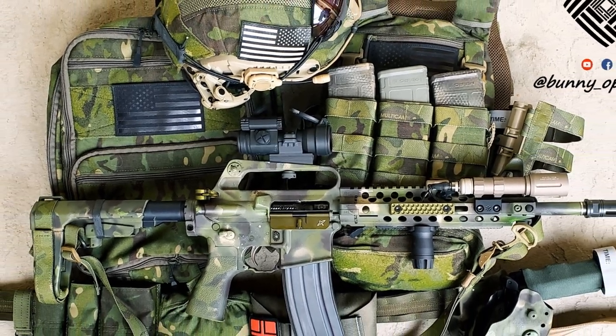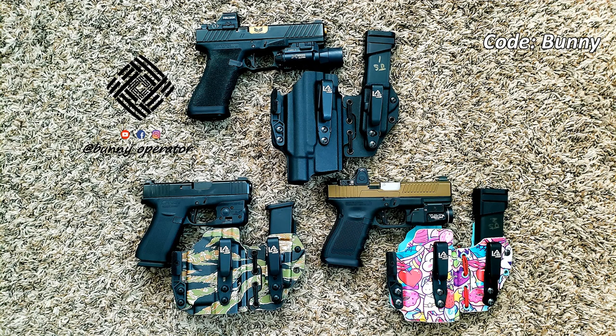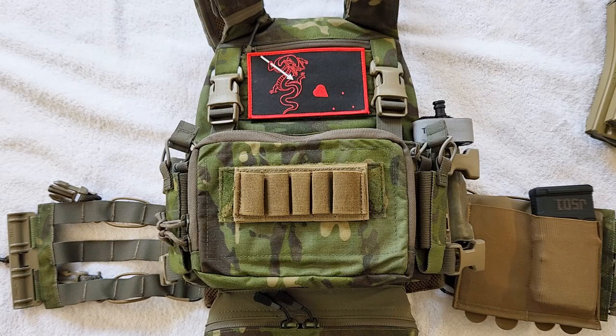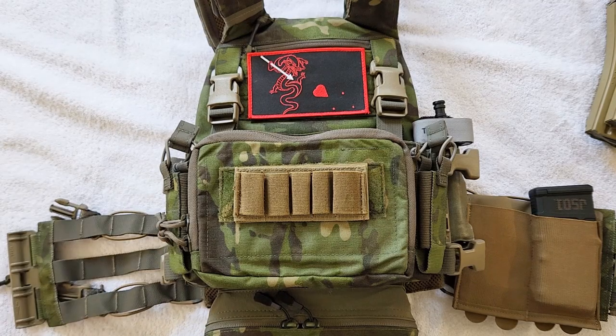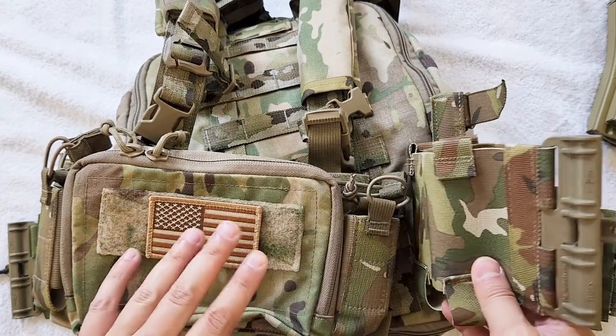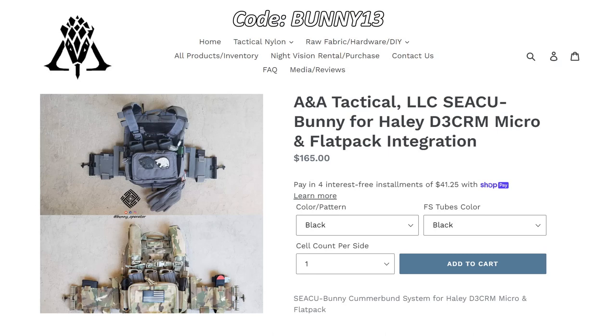If you have any questions about my setup or general comments, let me know below. Check out the video description for discount codes from my friends in the industry. For holsters, use my discount code from LAS Concealment — I exclusively use their holsters because I think they're one of the better designs out there. My discount code is BUNNY. For soft goods, check out ANA Tactical — they made this cummerbund as well as the CQBUNNY, an idea I came up with that ANA Tactical created and now has as a dedicated item on their website. Use my discount code there should you want anything from them.